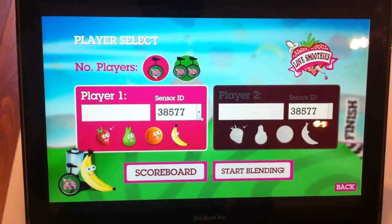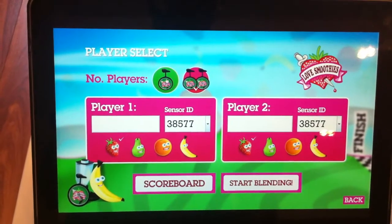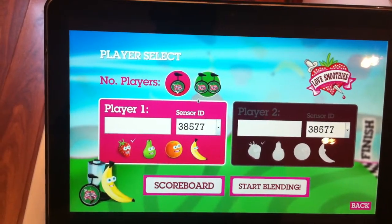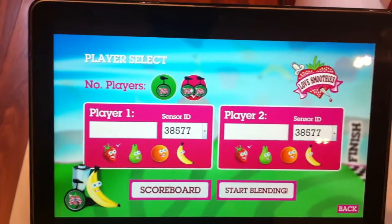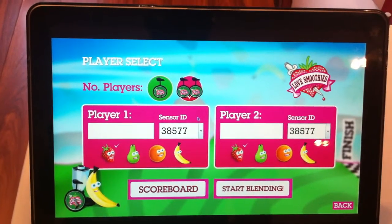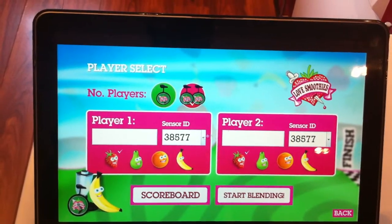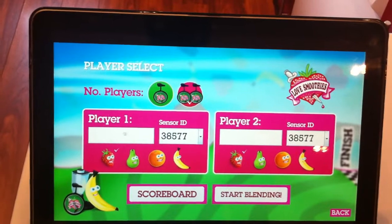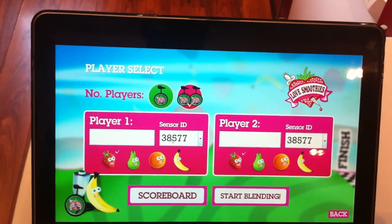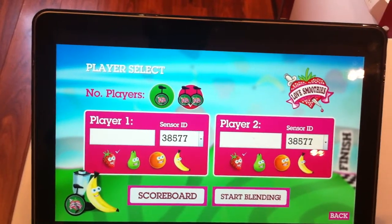The next screen is the player select. Here you can choose between one and two players. If you've just got one bike, make sure one player is selected and enter the information for player one. If you've got two bikes with two sensors, you can click Two Player. For two-player mode, you need to make sure you have different sensor IDs in the two sensor ID boxes. You put the player's name and the sensor ID — that's the number on the side of the sensor. Player two gets a different name and the sensor ID from the other bike's sensor.